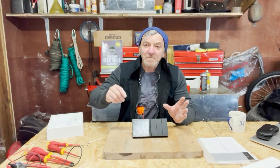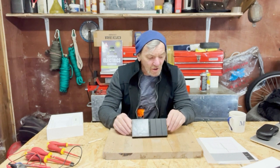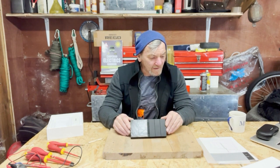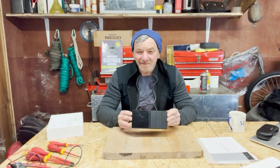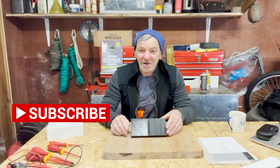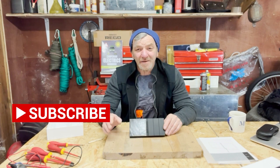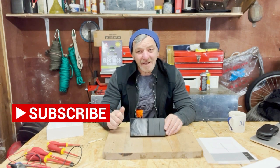The Renogy M1 is an off-grid management system with a touchscreen, and I think it's going to be the future. This is Graham — check back and see how we get on as I install this and all my other products while upgrading my van. Thanks for watching, take care, bye bye.